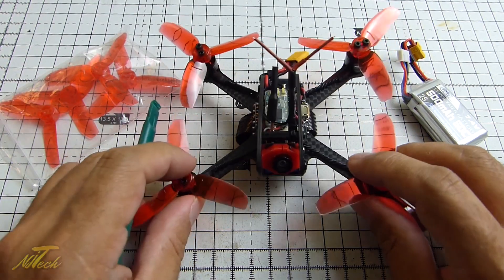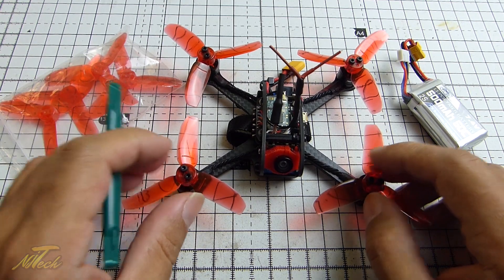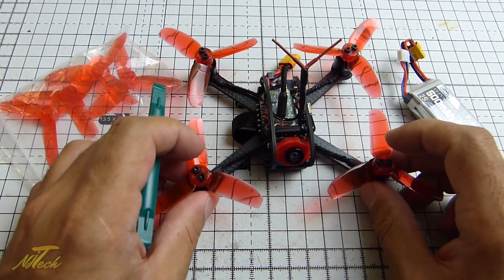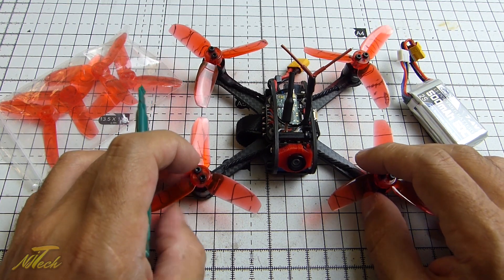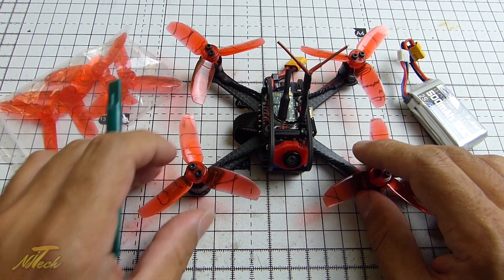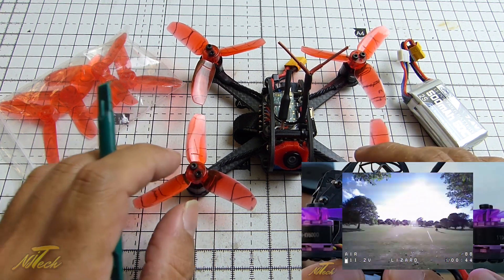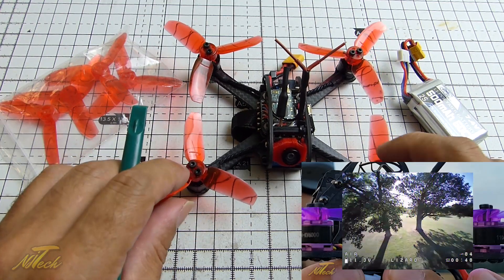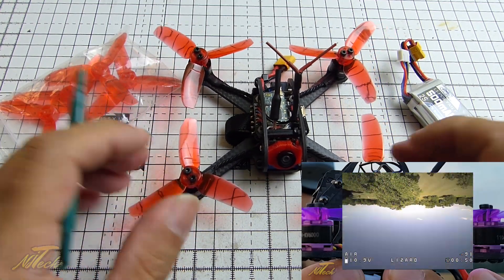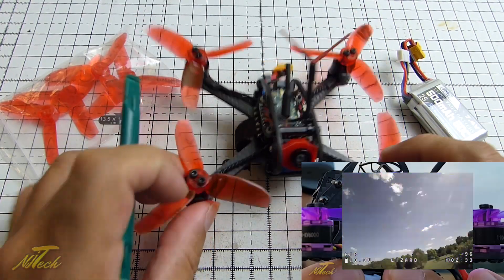Hey guys, NJ here and we're having a look today at the Full Speed RC Leader 120, another micro quad. These are coming thick and fast — they're really becoming a thing. The one that really put them on the map for me was the Eosheen Lizard. I did quite a few videos on that guy, some freestyle videos, and it freestyles like a beast. I was super impressed at how well that thing handled, and here's just another alternative — so what does this one bring to the table?